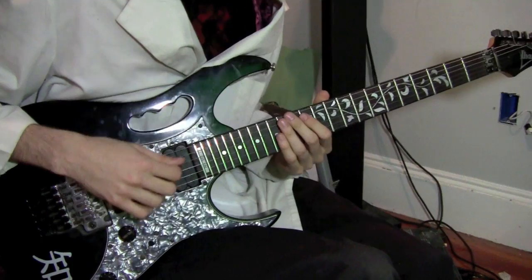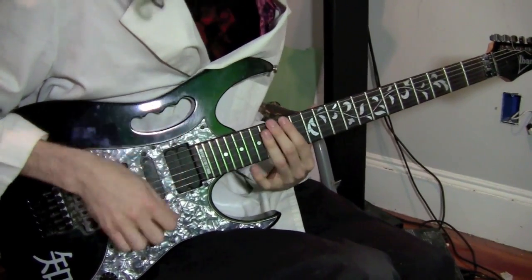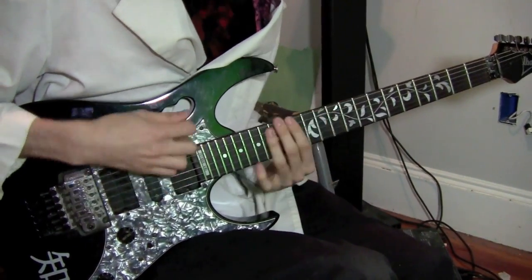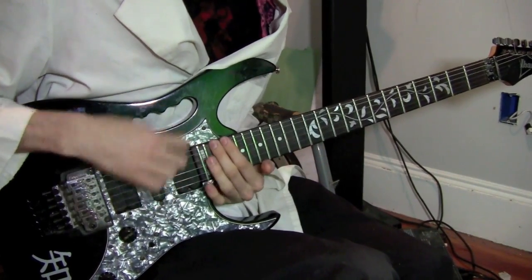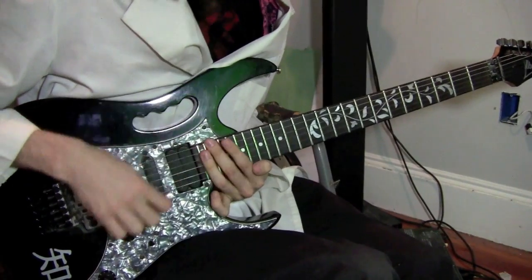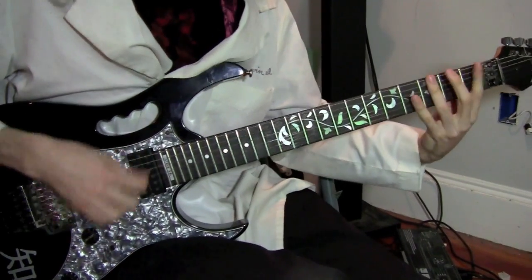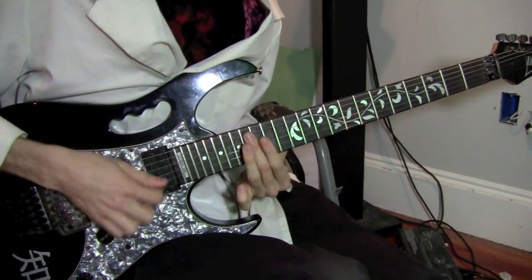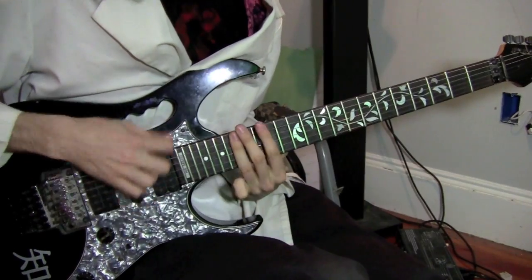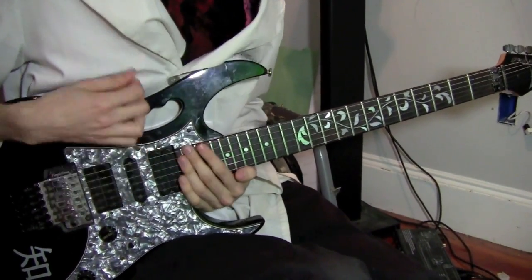We're just going to feel and move and grab on the instrument. Let's see what happens. [Music playing]